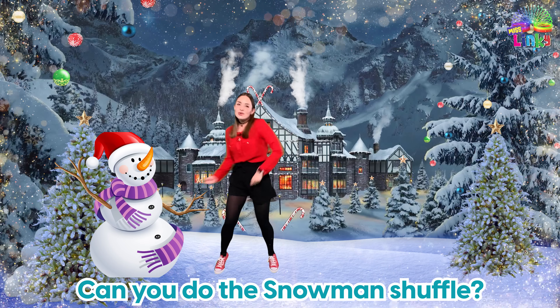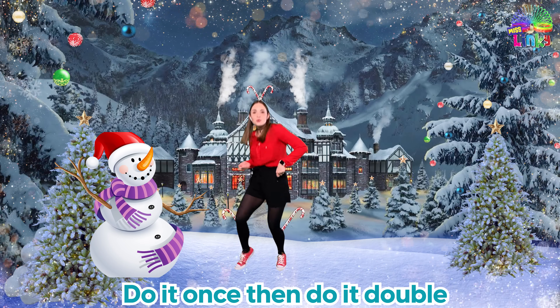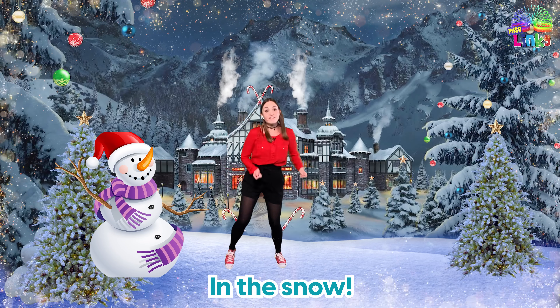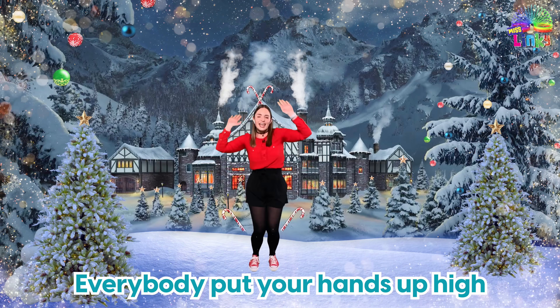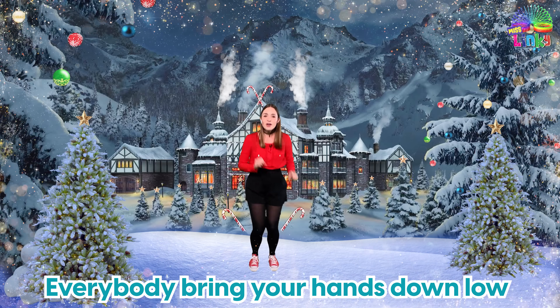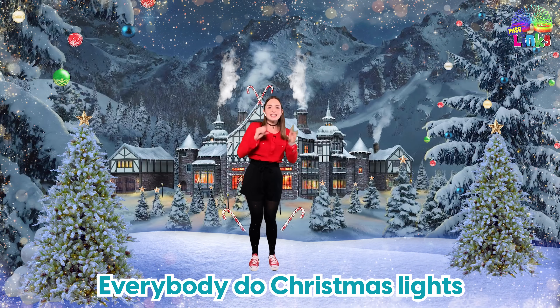Yo yo yo! Can you do the Snowman Shuffle? Do it once then do it double — can you do the Snowman Shuffle in the snow? Everybody put your hands up high, everybody bring your hands down low, everybody do Christmas lights, ho ho ho!